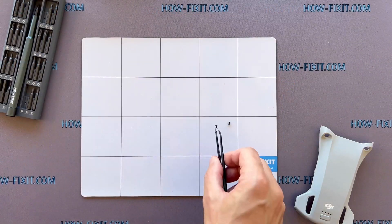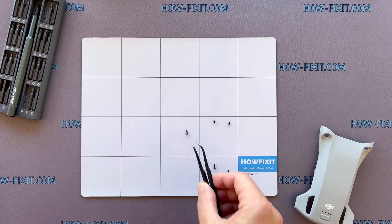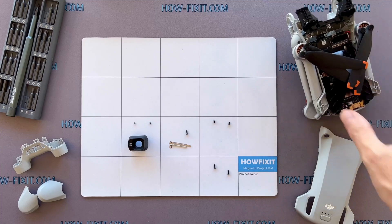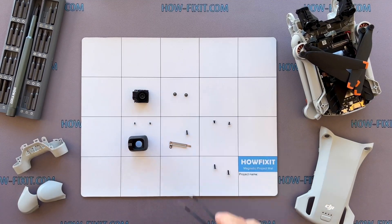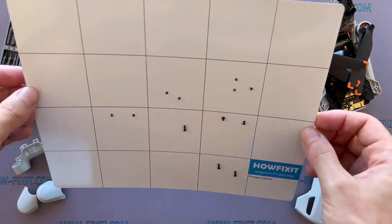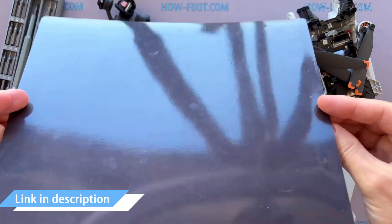The drone is a complex device that has many screws and parts. In the process of disassembling the drone, I recommend keeping track of each screw and part step-by-step. This will help to reassemble your drone successfully. And don't worry about losing any screws — all of them will definitely remain on the magnetic mat.